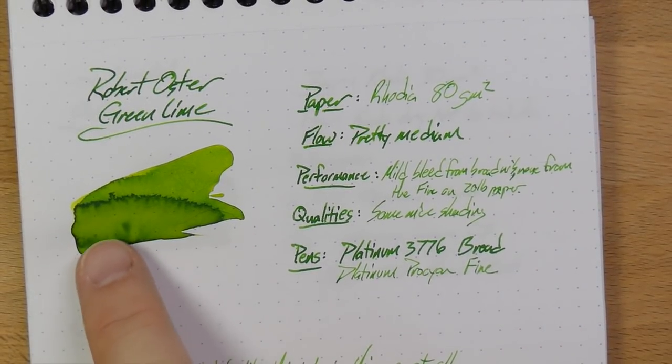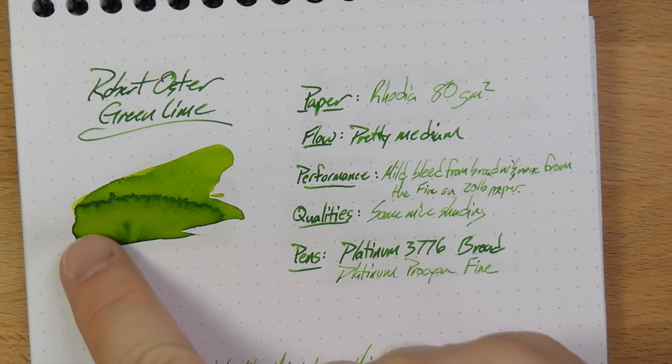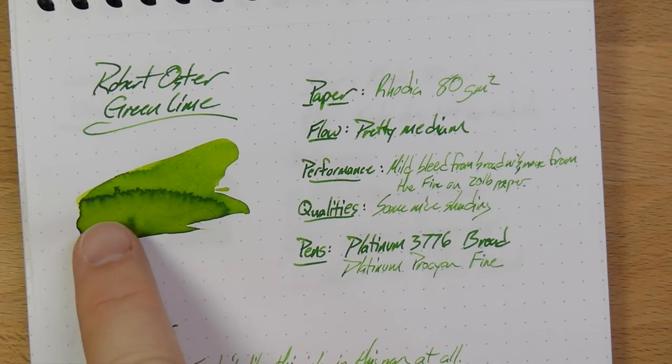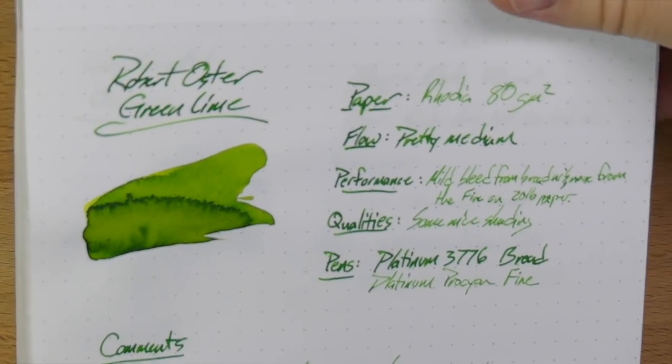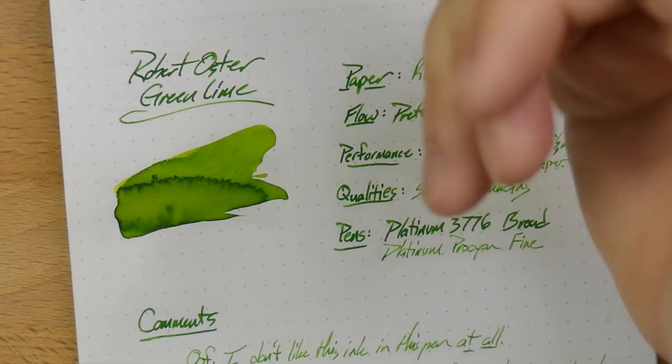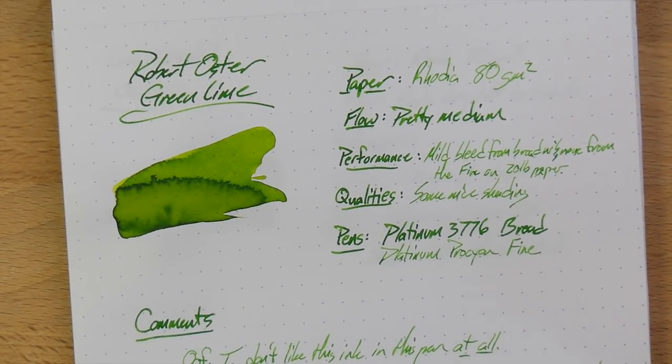As you can see, you do get some nice shading action here, at least a little bit — not a huge amount — and no real sheen. You'll see there's a darker line here, but that's not actually sheen or anything; that's just where the ink pooled and came out darker. Nothing weird.